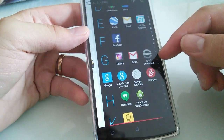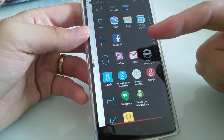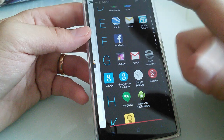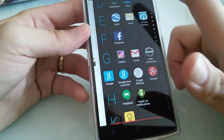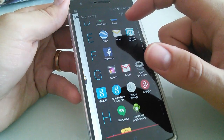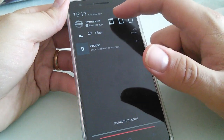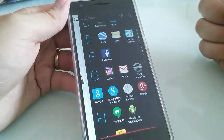I've also got GMD Immersive — it's an app that allows you to hide the notification bar and on-screen buttons. I don't have on-screen buttons, but it allows me to hide the notification bar. You can make it appear just by sliding down, and you can choose to show the notification bar and on-screen buttons, just the notification bar, or nothing at all.